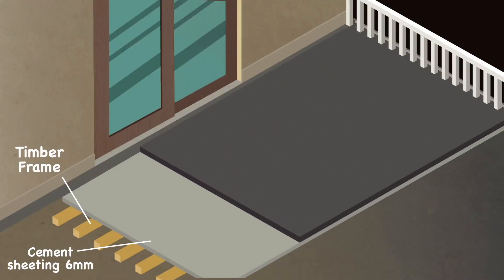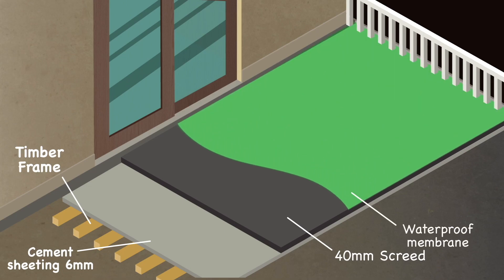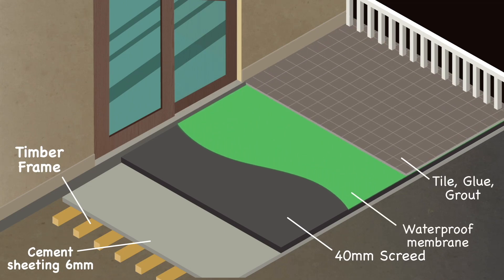In comparison, when the waterproofing is on top of the screed, there is a natural water runoff so the water is not sitting on the screed in the first place.